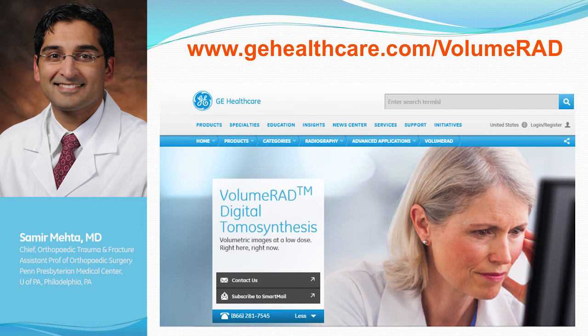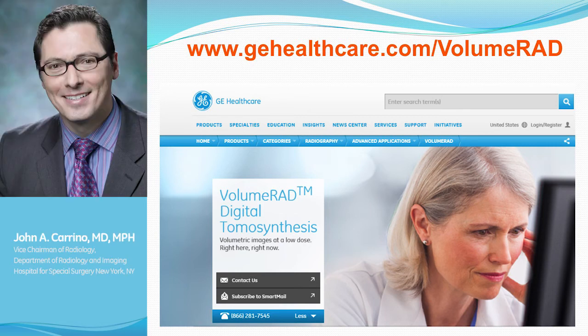But it's really not that different — you just have to scroll through the images, and once you've seen a few, it comes in. It's actually easier than looking at a CT, because the CT is an axial, coronal, or sagittal cut and you have to reorient those different images to create a picture in your mind. The Volume RAD is essentially an X-ray, and it's the layer of the X-ray that makes the difference.